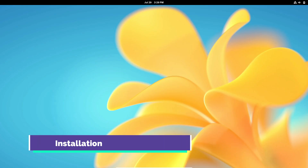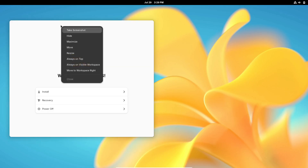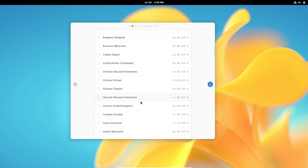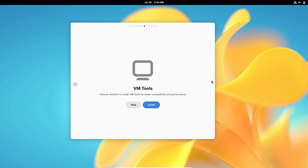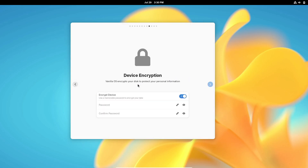Another major update is the all-new installer. The Vanilla OS team has introduced a brand-new installer that's not only faster but also more intuitive. It streamlines the installation process, making it a breeze even for beginners. The new installer guides you through each step with clear instructions and a modern interface, ensuring you can set up your system quickly and effortlessly.